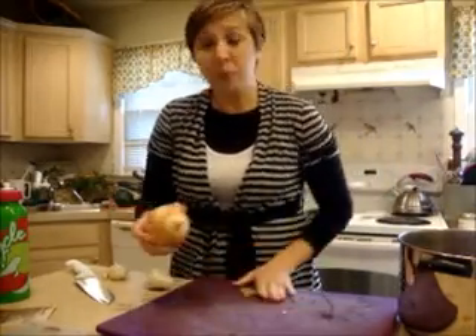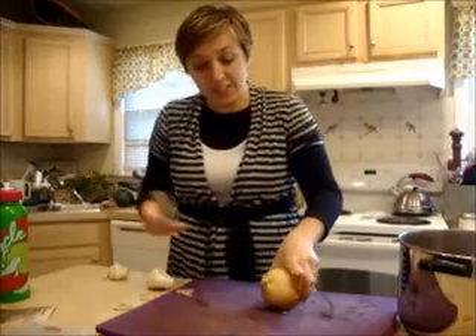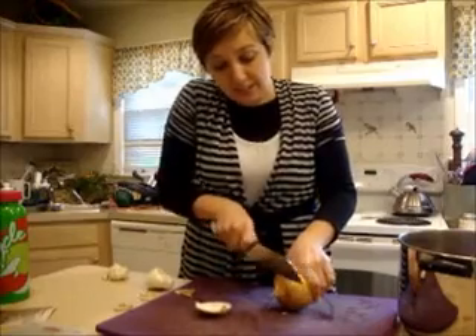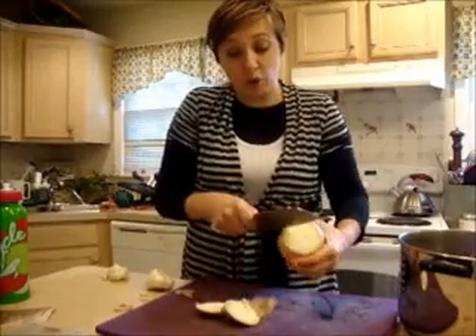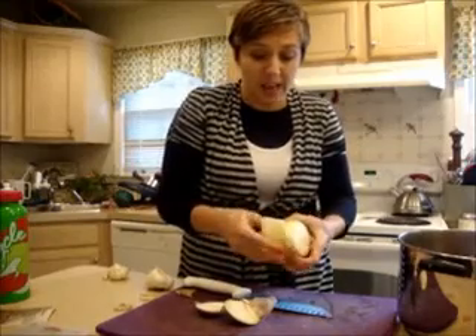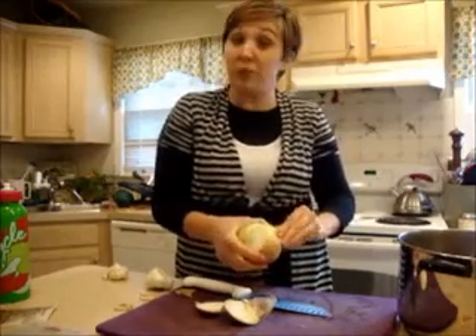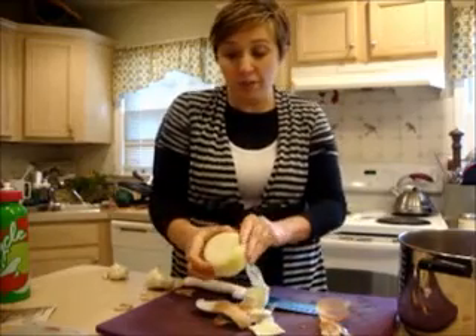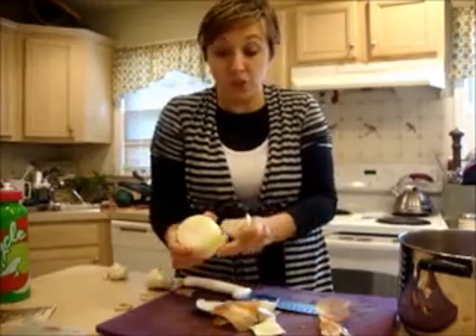I will be using onions in the chili, so I'm going to use the onion ends and onion peel to flavor the beans — using those extra ingredients we would normally throw away and instead getting our money's worth and having them do double duty.